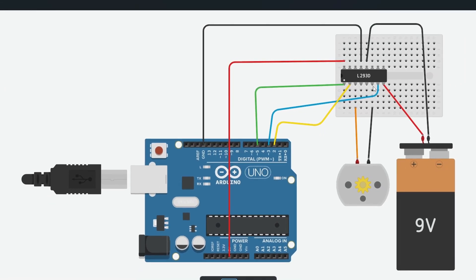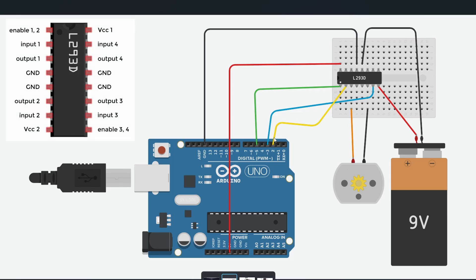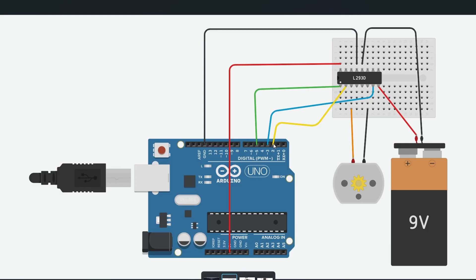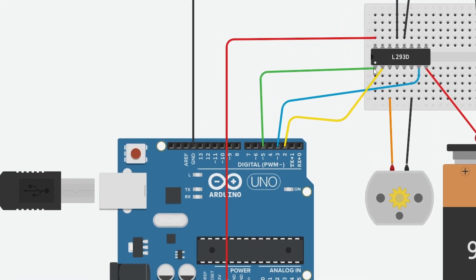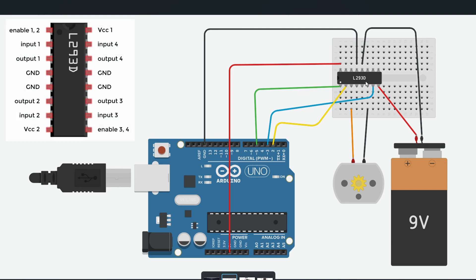Here is the circuit schematic diagram we're going to use. I've connected the two leads of the motor to output pins 1 and 2, input 1 to pin 2, and input 2 to pin 3. We output 0 or 5 volts to change the motor's direction. The enable pin is connected to digital pin 5, which is a PWM pin. The Arduino's 5V pin goes to VCC 1, GND to GND to power the L293D, and the other VCC connects to the external power supply for the motor.